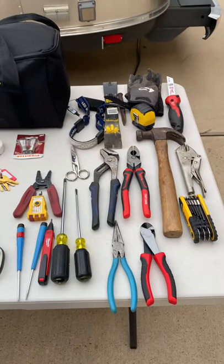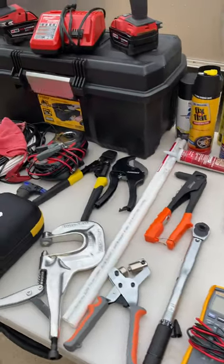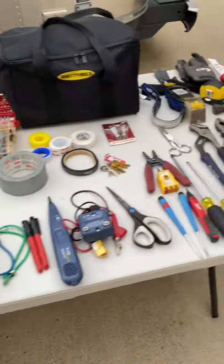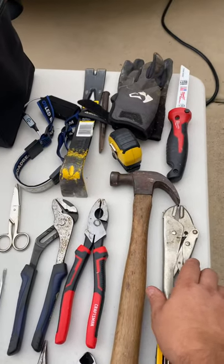Hey guys, I've seen some posts lately asking everybody what tools they take when they go camping in their RV. I thought I would put a little video together of the stuff that I take. So in no particular order, this is what I take.